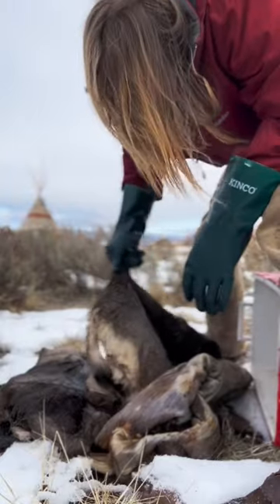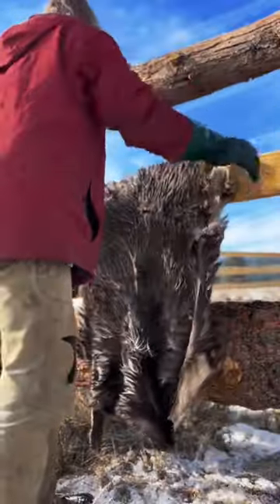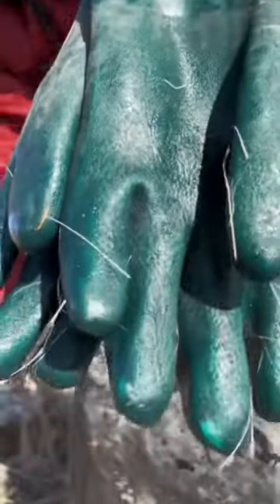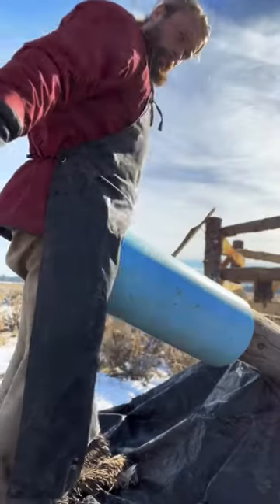A quick hair tug will tell you if it's time to scrape. The apron's coming on. I let the hide drain to prevent squeegeeing hide juice in my face. I use rubberized gloves and a dull draw knife, and I scrape on 8-inch PVC.